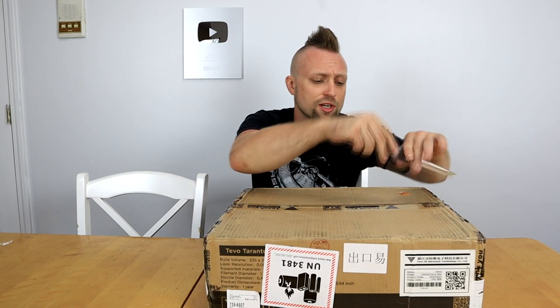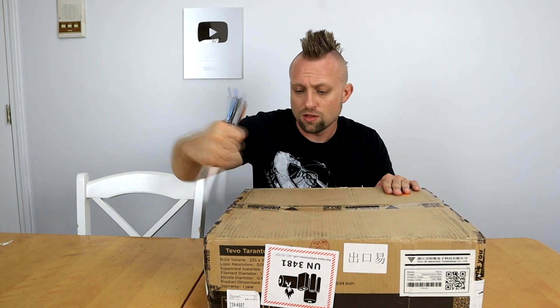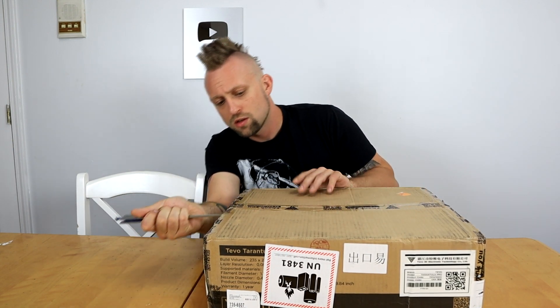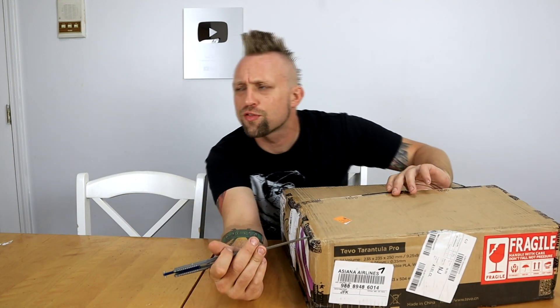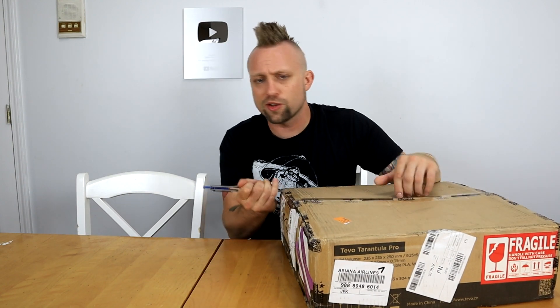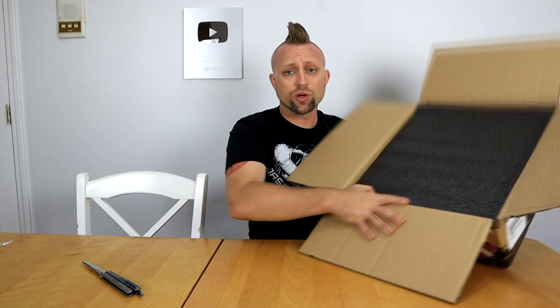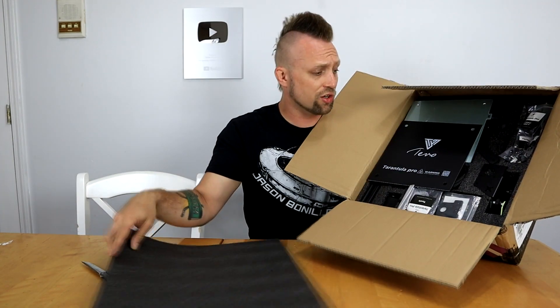This was also sent to me courtesy of TiVo. I'll put all the different places you can buy it down below. This was sent to me directly from TiVo. This is probably the fourth TiVo printer I've checked out, so I have a little bit of experience with them. I have always thought they make pretty good products. One thing about TiVo is their packaging is really, really nice — they package everything really well.